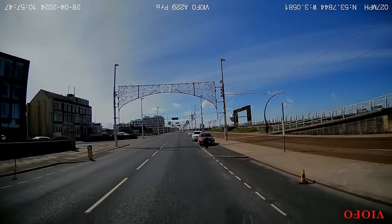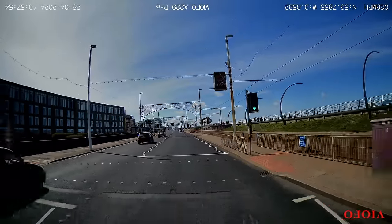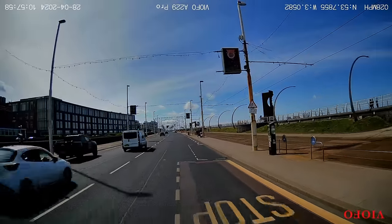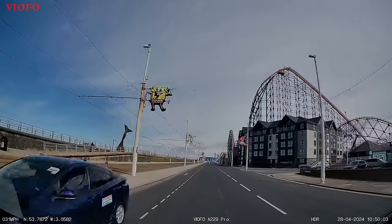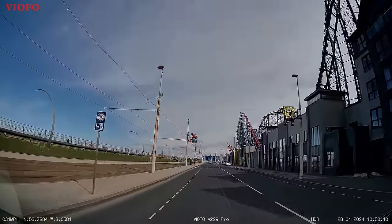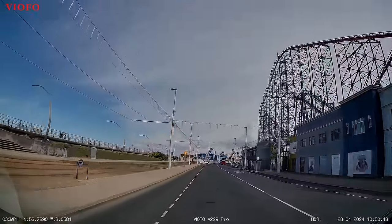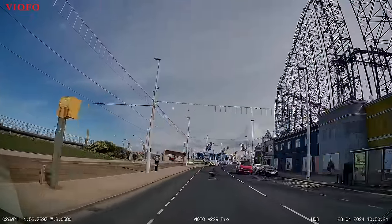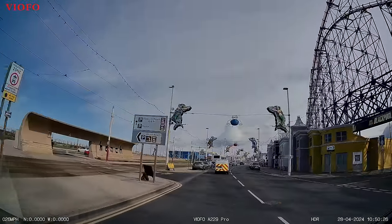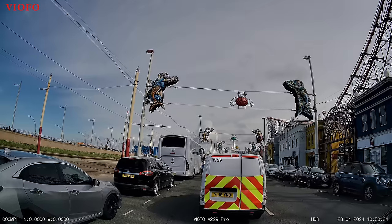We're looking behind now — this camera might not be quite level. In fact it's upside down — I had to flip it. I don't think it matters which way around you put the camera, it will correct itself, but for some reason it didn't correct itself on this occasion, so the text was the wrong way around. That was just a minor point. We're now going past the famous Pleasure Beach here in Blackpool, looking a bit quiet at this time of year — it was late April.